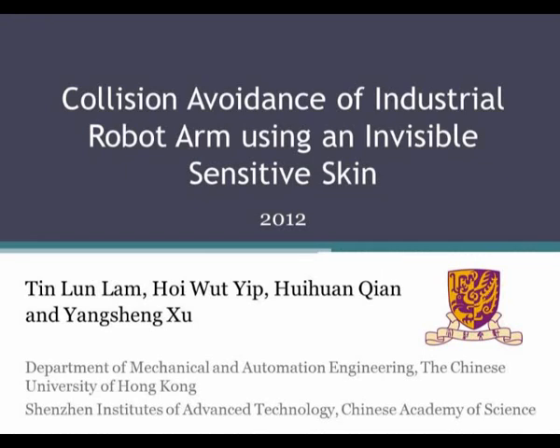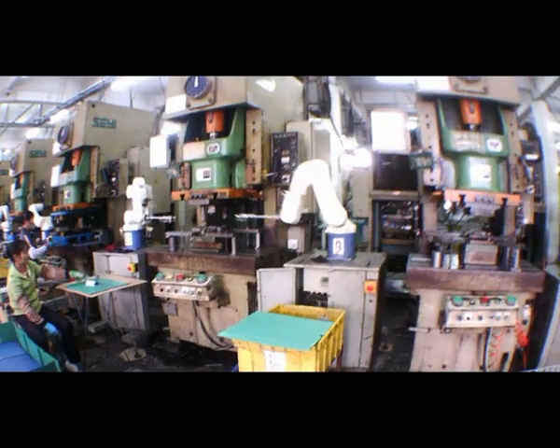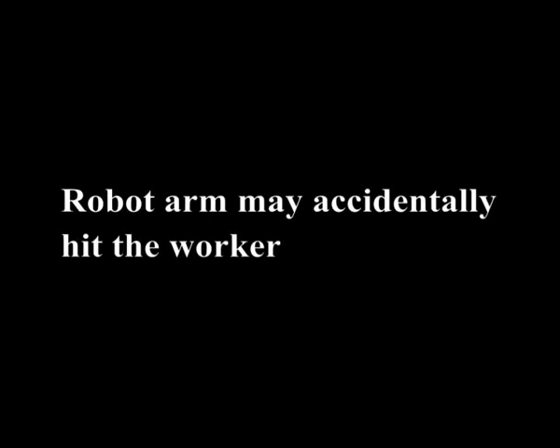In this video, we would like to show you a cost-effective and practical approach for collision avoidance of industrial robot arms. In most of the modern factories, human workers often share the workspace with robot arms. As a result, keeping workers safe from the robot arms is essential.